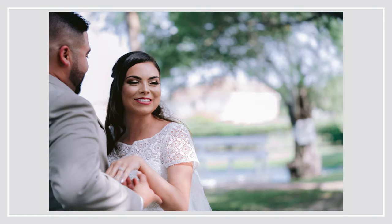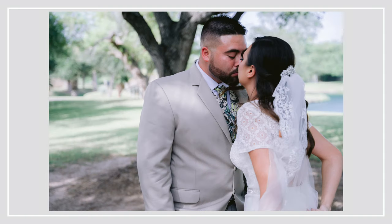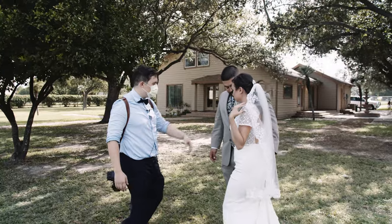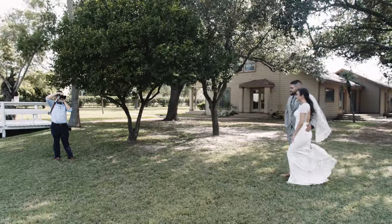One thing I want you to remember: in any movie you've ever watched, there's always a wide, a medium, and a tight shot. Every time you're shooting a wedding, remember — wide, medium, tight. Did I get the tight shot and the details? Did I get the medium shots? Did I get the wide shots?